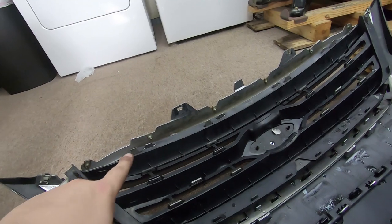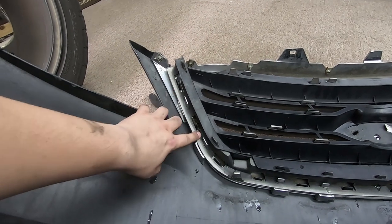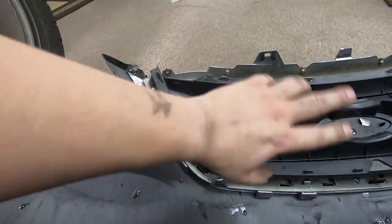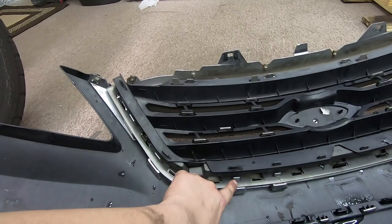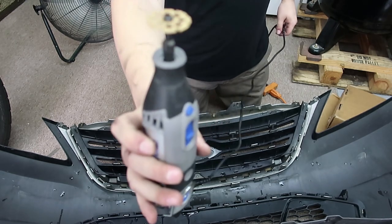We'll start cutting and we'll see how far we get. I know we're not going to need this silver piece because that's for the three bar — we only need the chrome bezel around the front. So let me cut these off real quick. I've got the recommended blade.